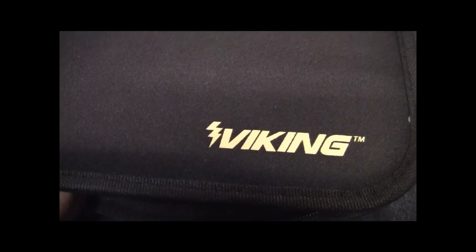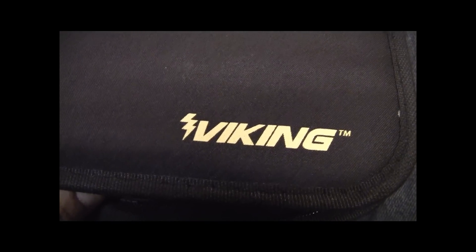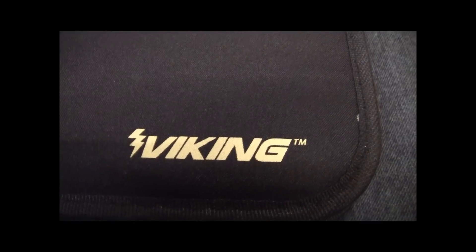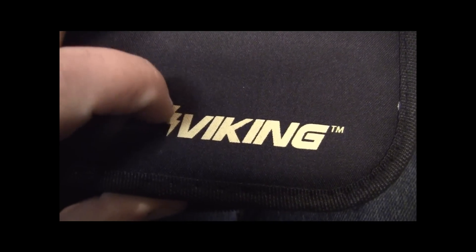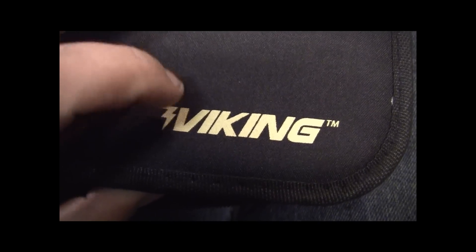Hey YouTube, it's Sean. I got something to share with you guys. I just received this in the mail today. I've seen them on the Harbor Freight ads, but I found one on eBay for cheaper. I paid 30 bucks for it and it's like brand new.